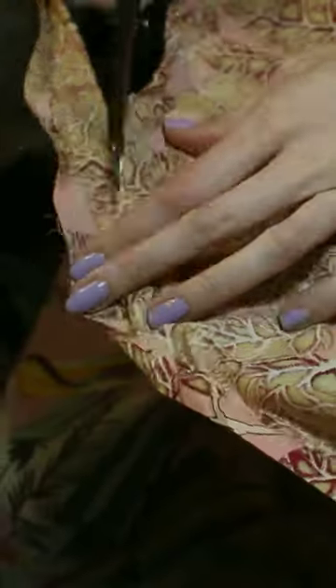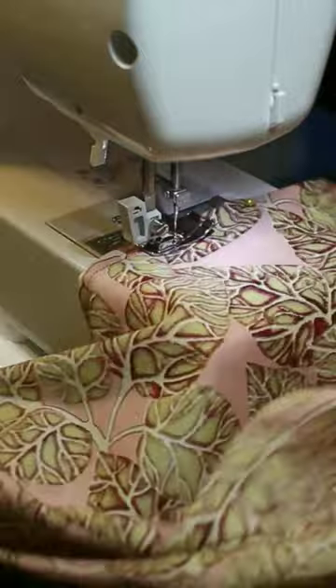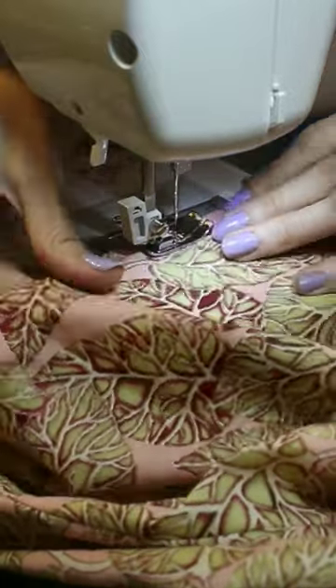And for the leafy dress I unpicked painstakingly the whole hem, cut away all the extra fabric that was in the way, re-pinned it into place, and sewed it into place very carefully this time around.